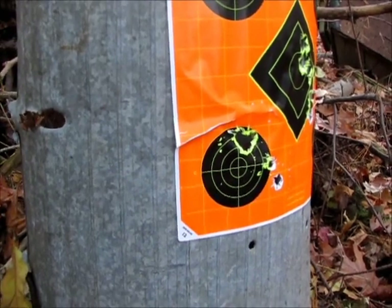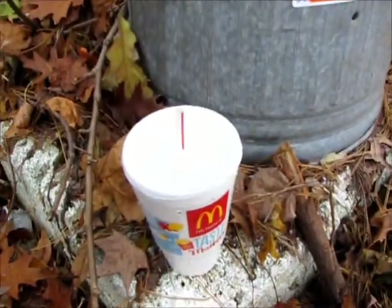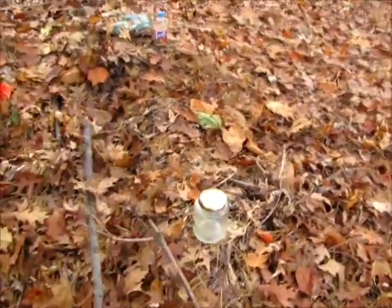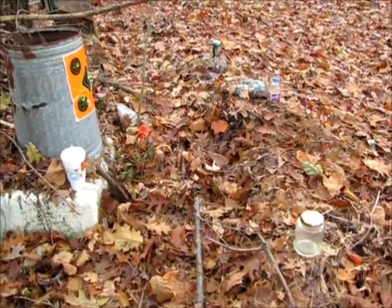To end it, I'm going to take four last shots at some different targets — got the Mountain Dew can, a Brisk, and a glass bottle down here. Let's see if I can hit those.